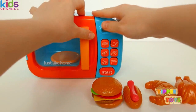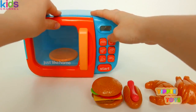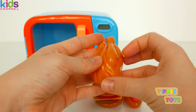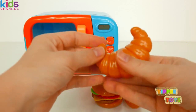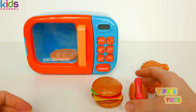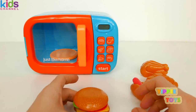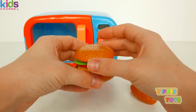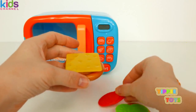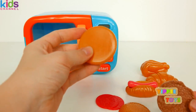This playset comes with a microwave. It opens up and you can put your food inside to warm it up. We get this plastic chicken, a croissant, a hot dog, and my favorite — a burger with pickles, tomatoes, cheese, meat, and bun.